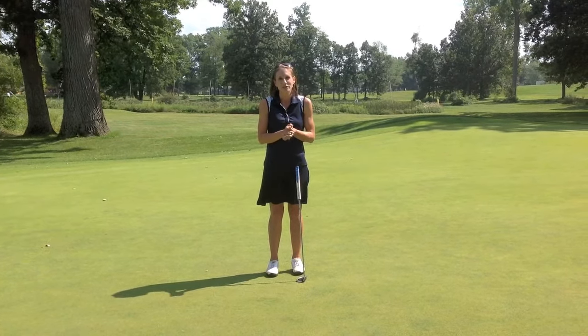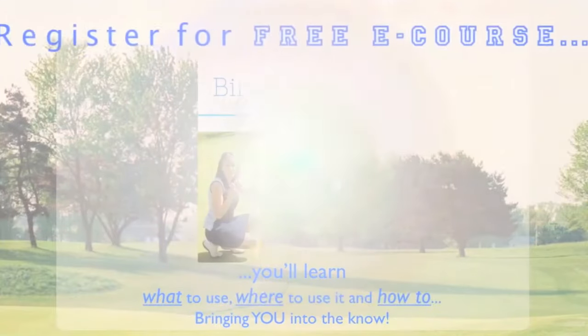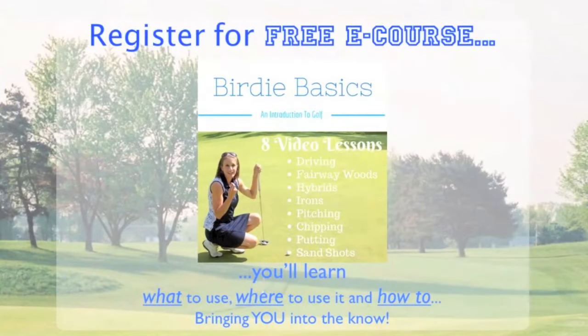Stay tuned for more videos coming up. Thank you for watching this video — I look forward to talking to you soon. If you enjoyed this video, click on the link in the description to opt in for this entire free course where you will learn the basic golf skills you need to get started in this game. See you there.